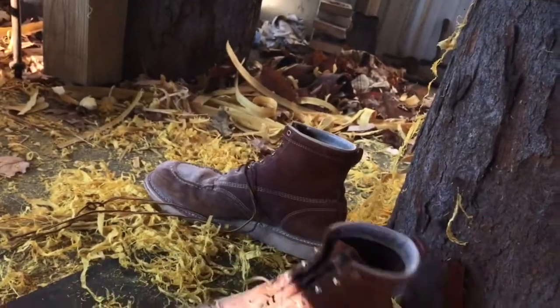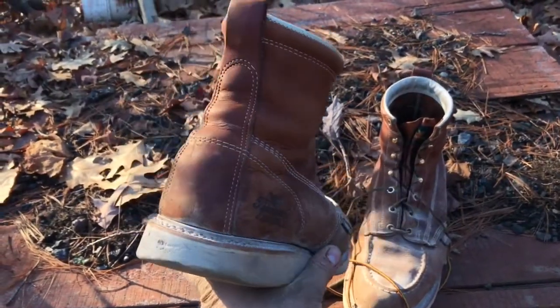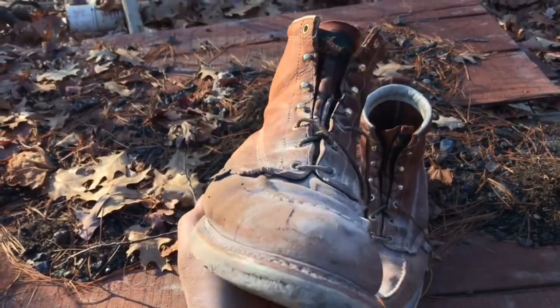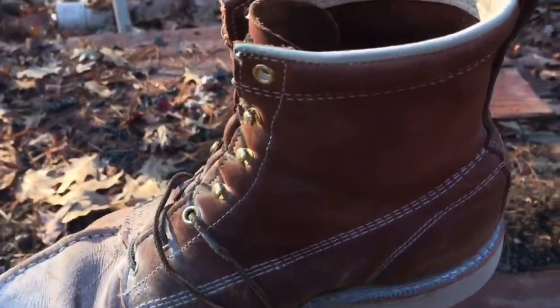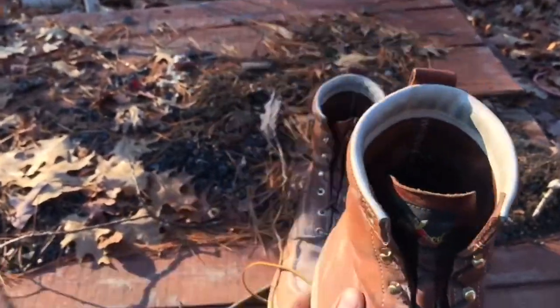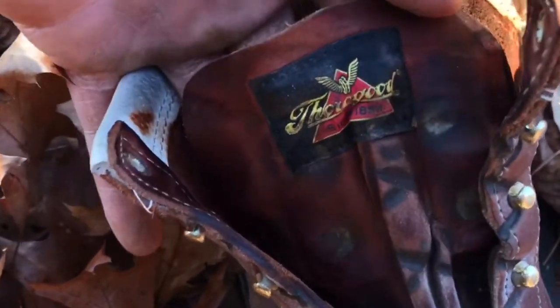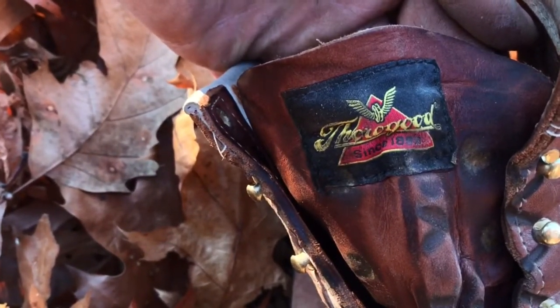I ordered them in June, and it is now December. So I've had them for 6 months, and I've put them through hell. I've worn these boots every single day — rain, sun, snow, mud, everything. I've tiled, I've framed, finished drywall, hung drywall, everything.